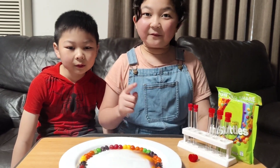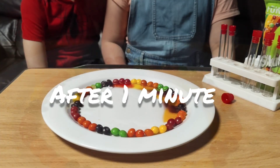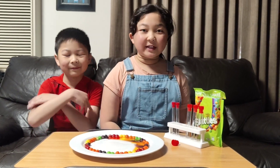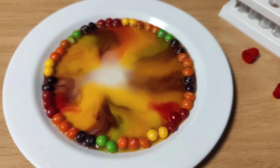So we're going to leave it there for a few minutes and we'll see what happens. You can already see the colors of the Skittles have dissolved into the water. So while we're waiting, what do you think is happening here? Two minutes has passed now and look —